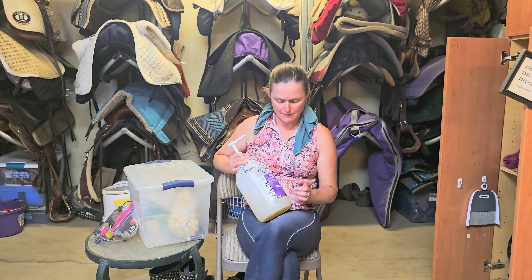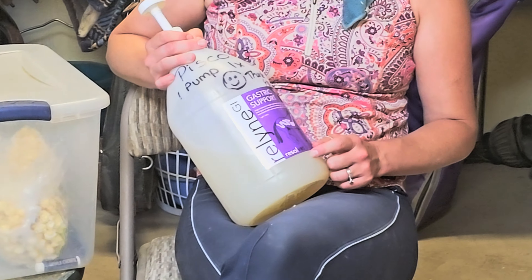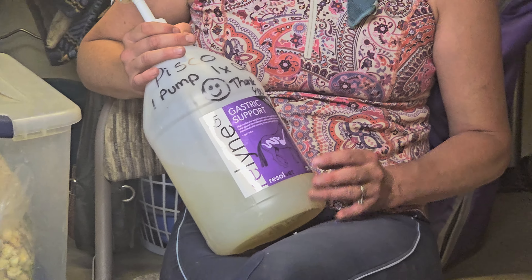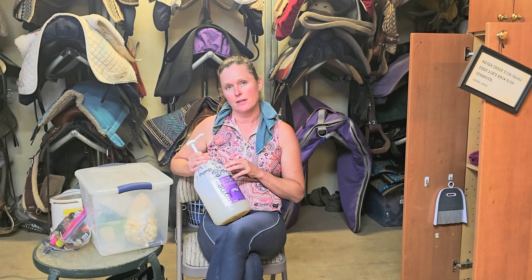Hi, today we're going to talk about Reline GI gastric support made by ResolveVet and why we like it for stomach ulcers. It has a ton of research by veterinarians behind it and we have noticed in our barn that horses do respond really well to it.